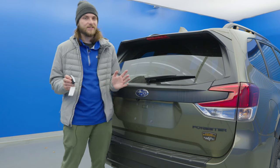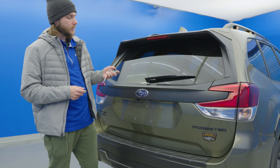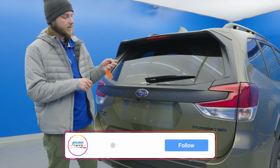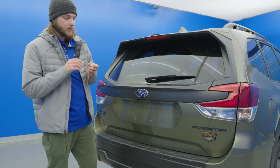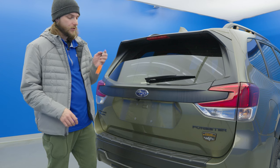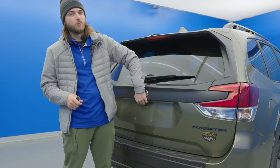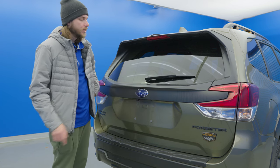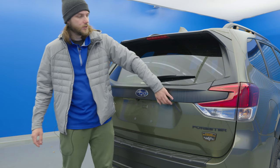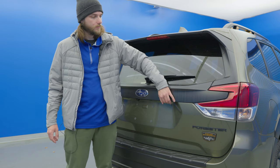We can actually test this by putting the key fob into sleep mode. Press and hold the lock button then hit the unlock button twice. The light will flash and then you'll know it's in sleep mode, because it won't actually unlock the tailgate when you try and use the button underneath. So let's go ahead and use our password — two and one.